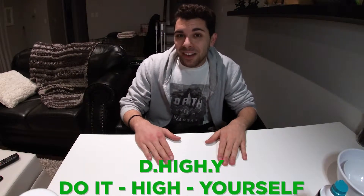Hi crafters, how are we doing today? So today I'm just doing things a little bit differently. I actually just — well, I didn't smoke — my mother did and she blew the smoke into my mouth. So I'm just feeling some secondhand side effects. Today I would do a segment that I like to call D-Hi-Y.